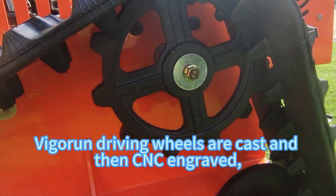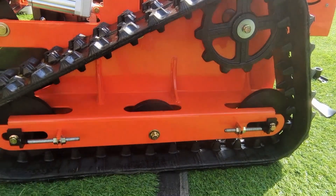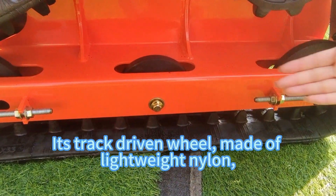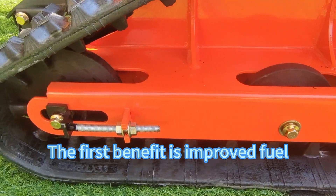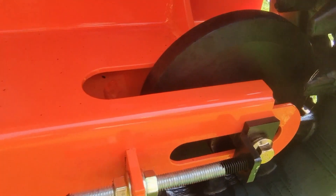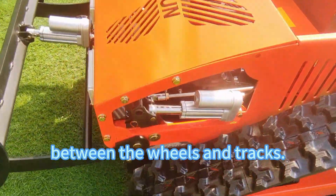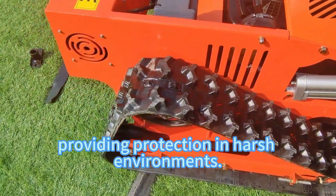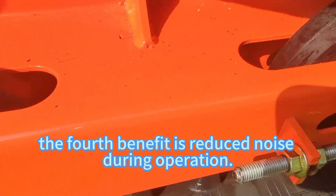Vigorin driving wheels are cast and then CNC engraved, which are strong and durable. Our lawn mowers are designed for maximum performance. The track-driven wheels, made of lightweight nylon, offer four key advantages: improved fuel efficiency and maneuverability, excellent wear resistance extending vehicle life, high corrosion resistance for protection in harsh environments, and reduced noise during operation.